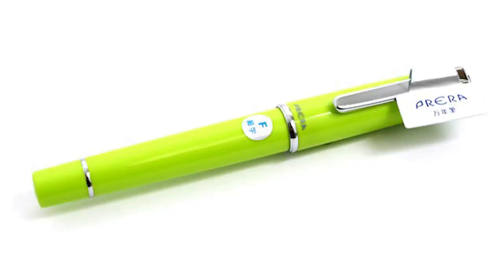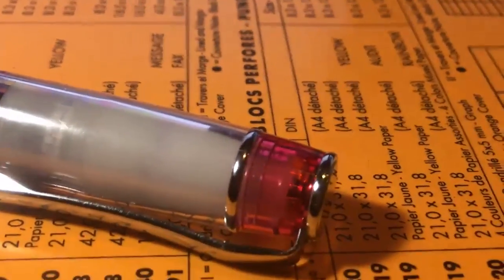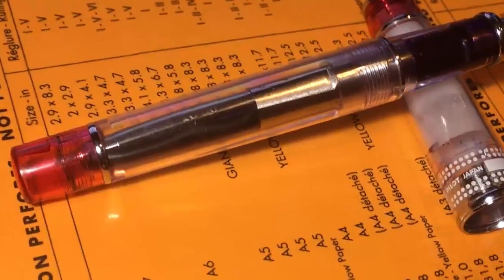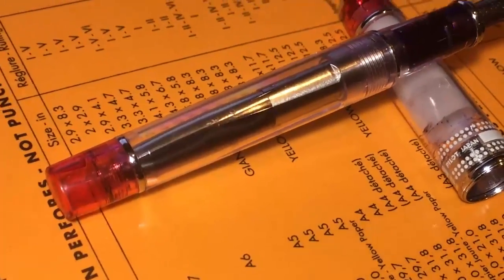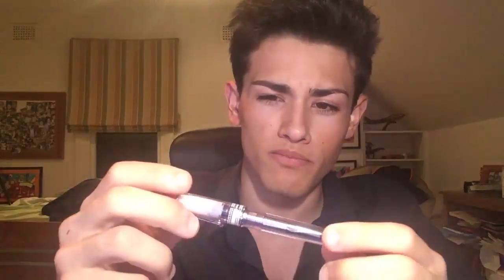This is a Pilot Prera. It comes in multiple colours, but this one is the one that I see most often in stores. It's the demonstrator pen with a clear body, which allows you to see the converter as well as the feed. This one has a medium nib, and I just want to say that this pen has been pretty good and has managed to be my everyday carry pen for the past year. I should know what I'm talking about when I talk about this pen, and considering how much I paid for it, this has been probably one of the best pens that I have.